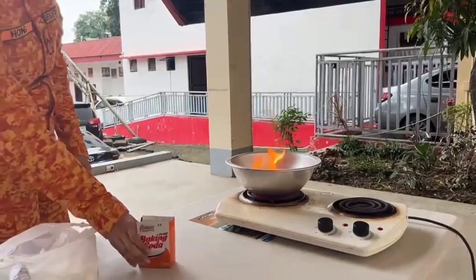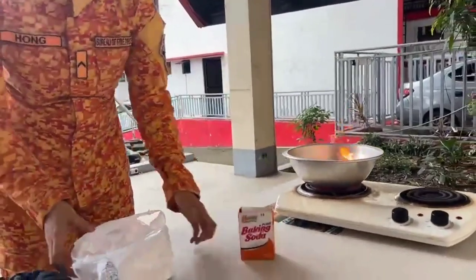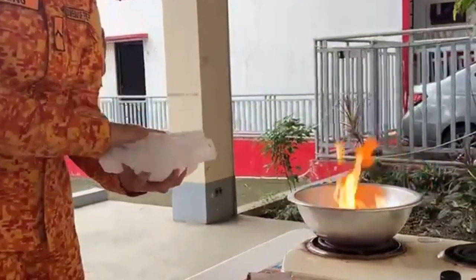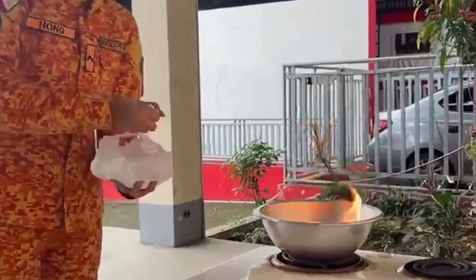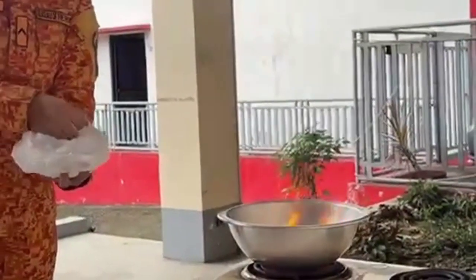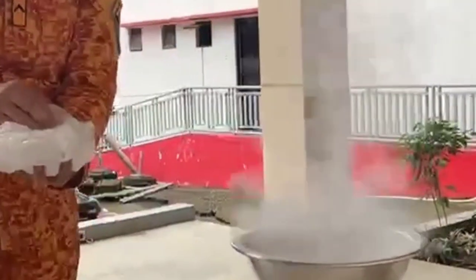Now let's try baking powder as an extinguishing agent. Remember to put a generous amount of baking powder on the burning pot. Baking powder is not considered highly flammable. With its reaction to heat, it releases carbon dioxide gas, resulting in a cooling effect that extinguishes the fire.